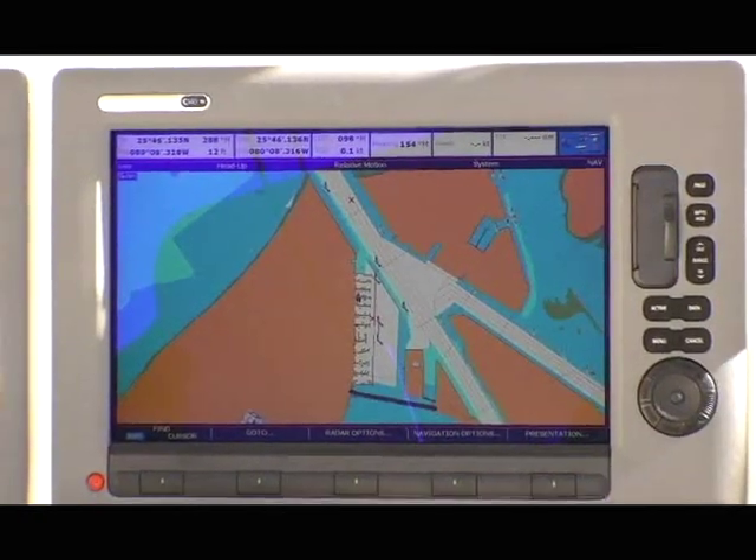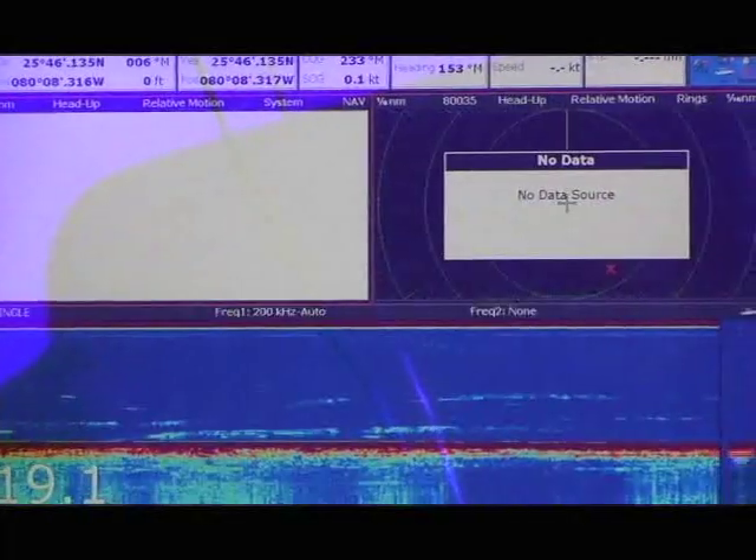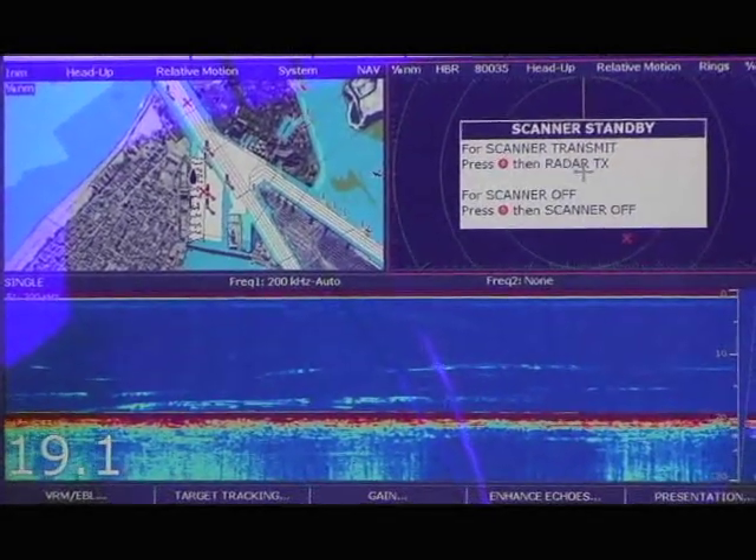Now I can get a good look at the navigation picture around the boat, and when I'm ready to resume fishing, a touch of the Active button returns my chart back to its previous position, and I can see the fish finder again.